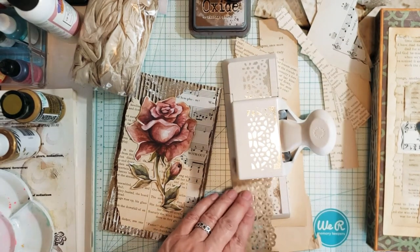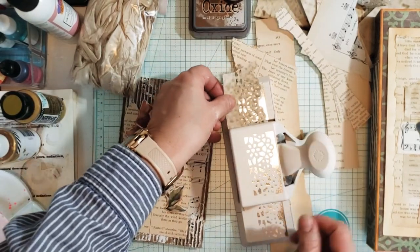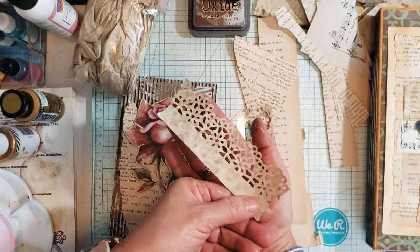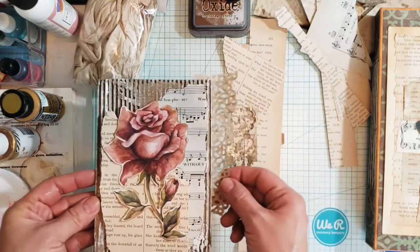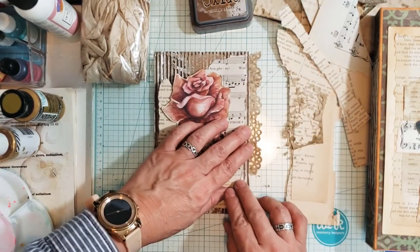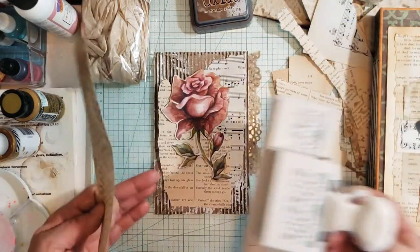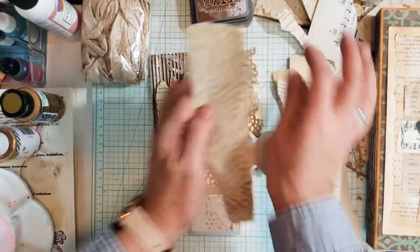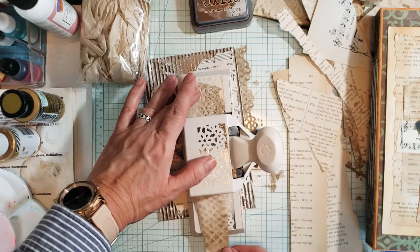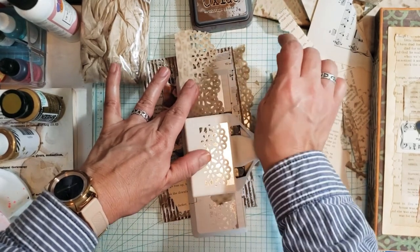Let's make a border — a lacy border. This is an old Martha Stewart punch that I've had for a little while. I should have probably had this done in advance, but that's all right — I didn't know what I was going to do. So that is what it looks like. The thing with these is I just have to line it up so that the pattern stays consistent, and if it doesn't, well, then it doesn't.